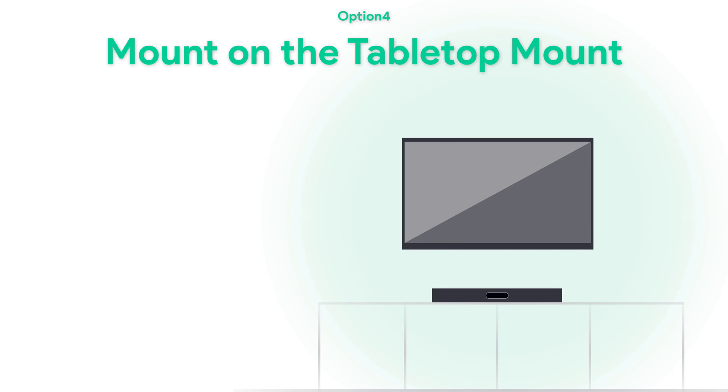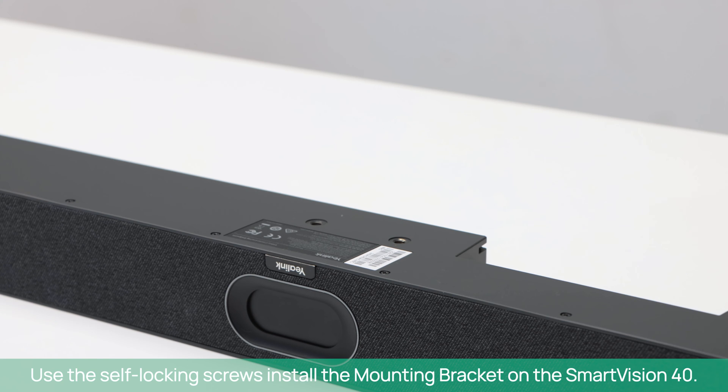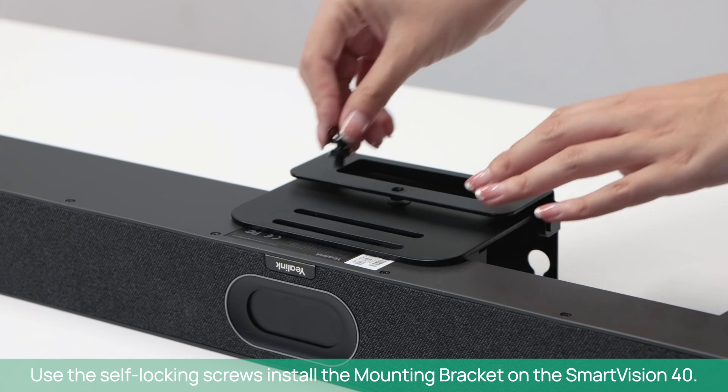To mount on a tabletop mount: if your television cabinet does not have enough height or you prefer not to mount your equipment on the wall, a tabletop mount is available. Use the self-locking screws to install the mounting bracket on the SmartVision 40.